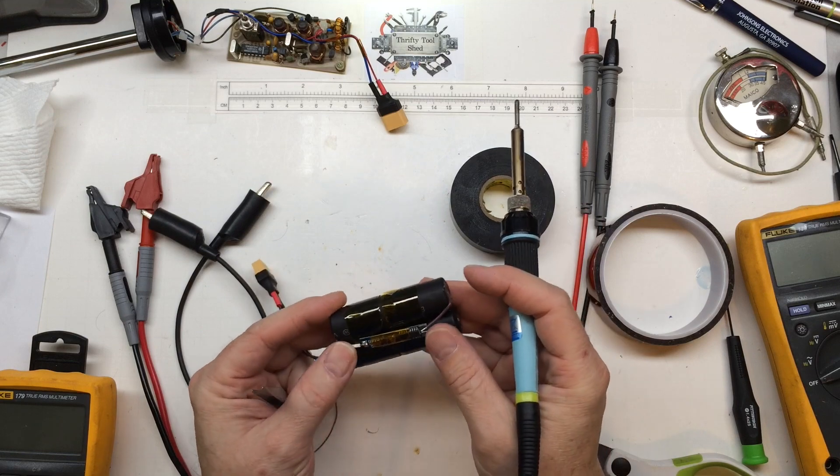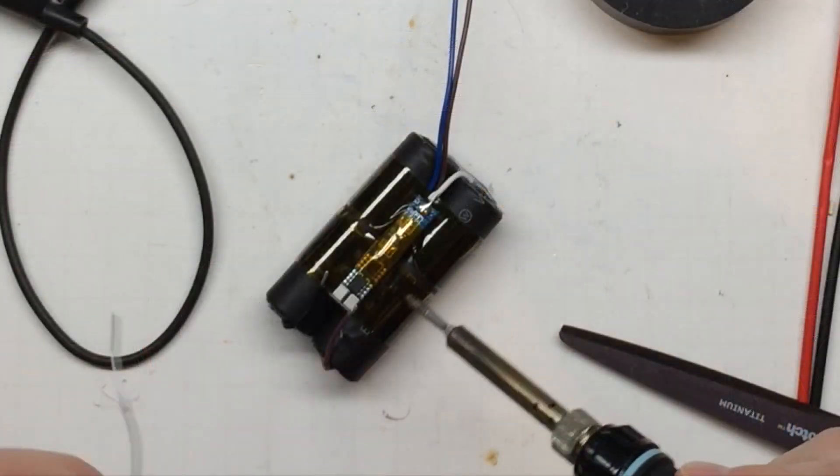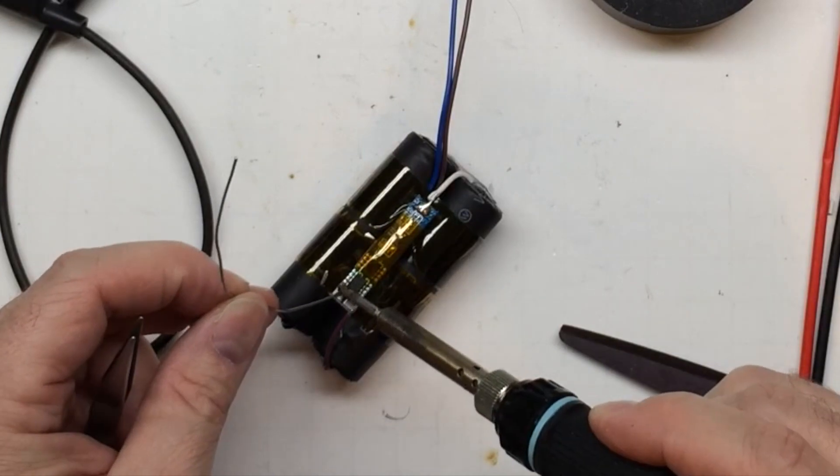I've already pre-tinned all three of the wires and I'll go ahead and add a little bit of solder on the pads.